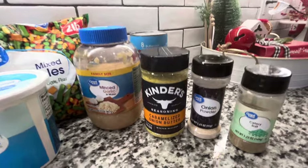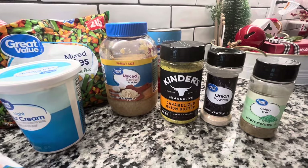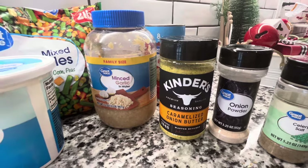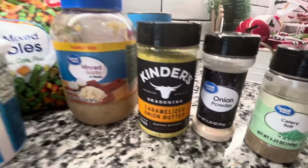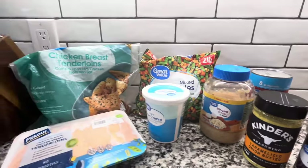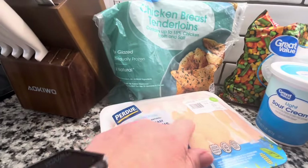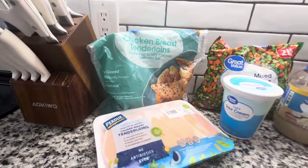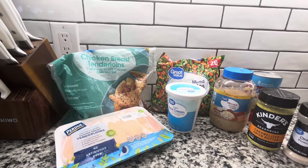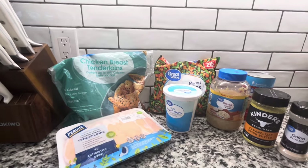And the seasonings — the recipe is a little bit different than what I'm going to do. Y'all know me, I like to do things a little differently in recipes. So I'm going to use the caramelized onion butter, which is my favorite seasoning of all time, some onion powder, and some celery salt. The first thing we're going to do is get the chicken into the crock pot, and yes, it's still frozen — I do that all the time and I've never had any issues. Do you put your chicken in frozen or do you defrost it first?